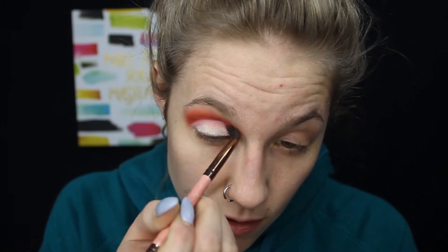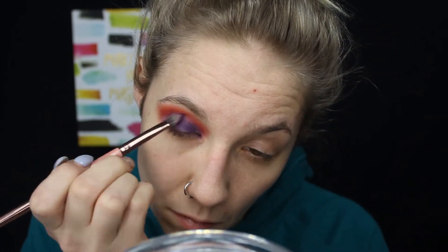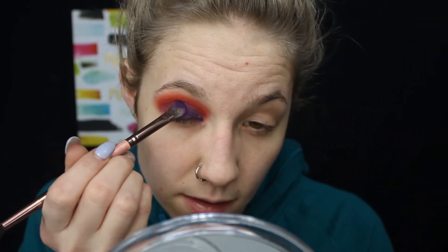For the lid portion I'm going to go in with the color 'Escape,' which is a dark purple, and put that all over my lid. Then I'm going to go back into 'You're Kidding' and blend those two colors together, then go back into 'Escape' to intensify that purple a little more, and do the exact same thing on the other eye.